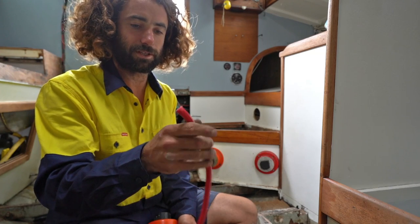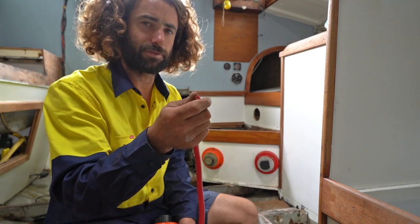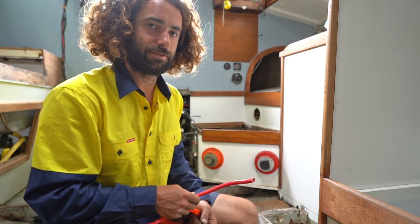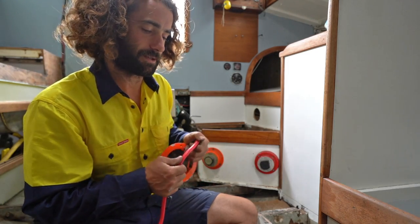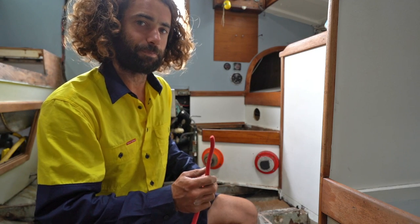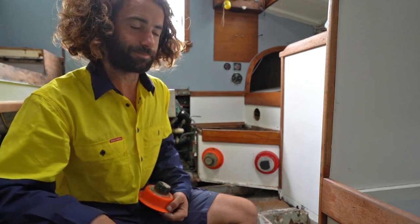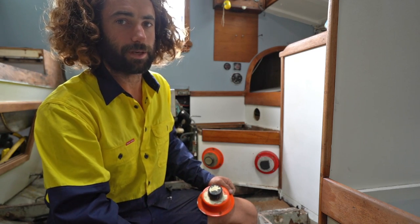For the cables I'm using 30mm squared cable — it's auto cable for crank batteries on a car. It's pretty heavy duty, but you can't really overdo it when you're talking about supply lines for battery banks. I've got to make sure they're both exactly the same length, because if they're not, that can cause problems when charging from solar panels. So I'll run out the longest line, then make them both the same, run them to this switch, mount the enclosures, and then all we need to do is put the batteries in and hook it up.